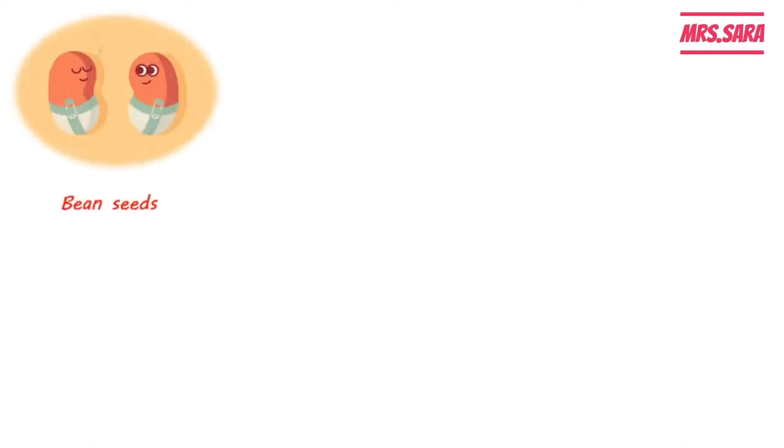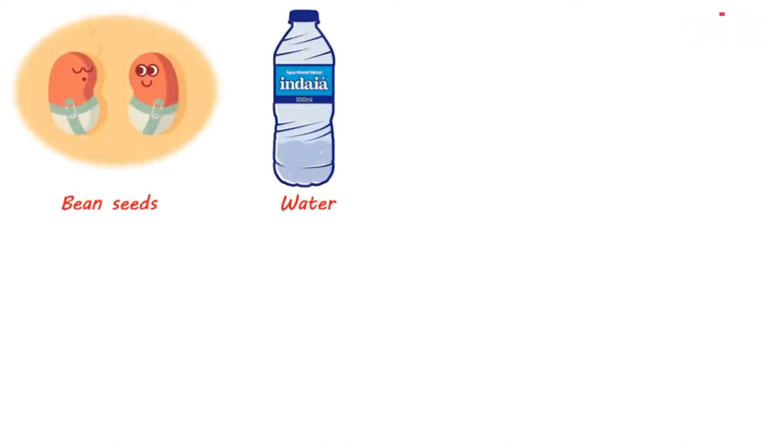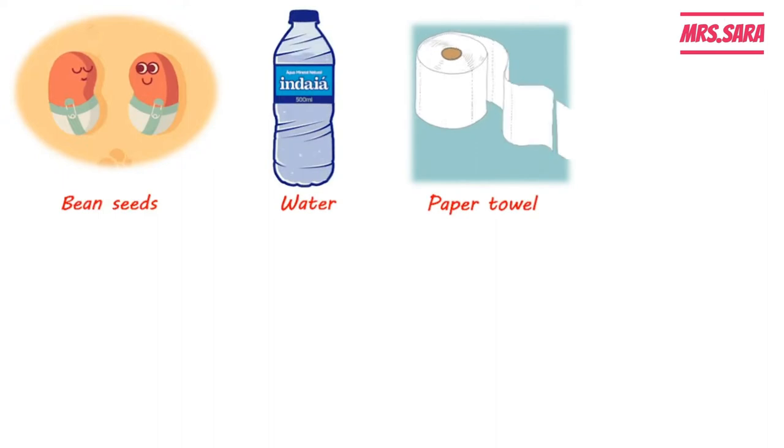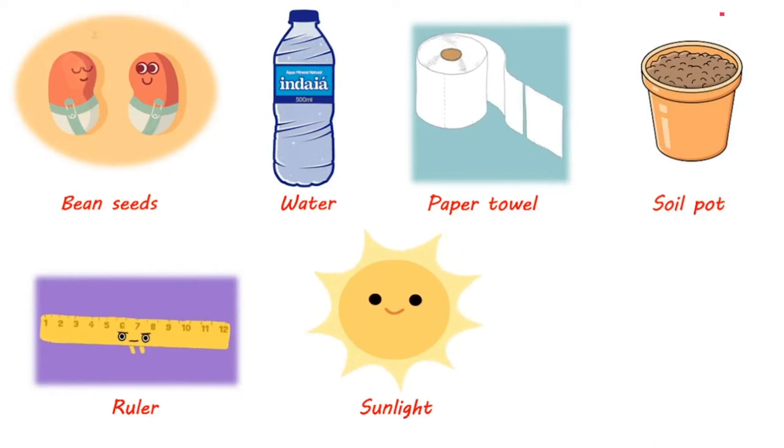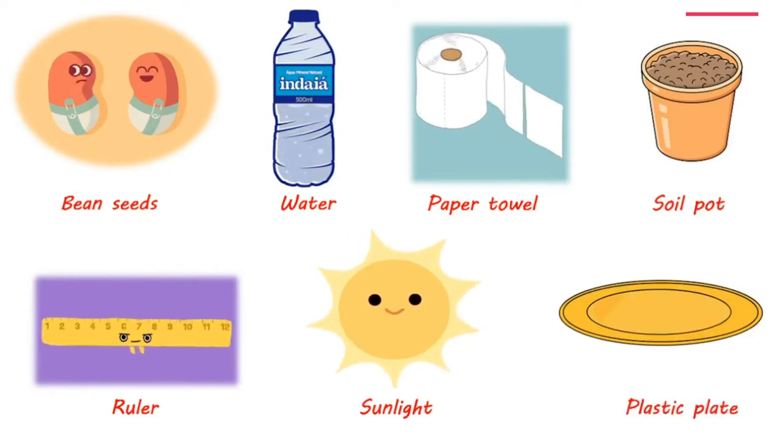Let's talk about germination of the bean seeds. To talk about the germination of the bean seed, we have to do two experiments. So we need some bean seeds, water, paper towel, soil pot, ruler, sunlight, and a plastic plate.